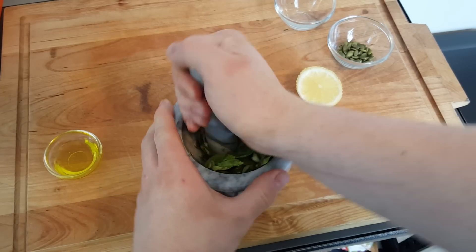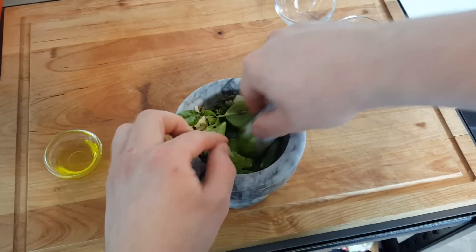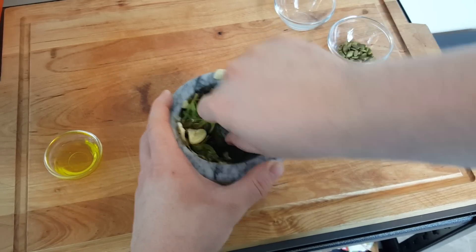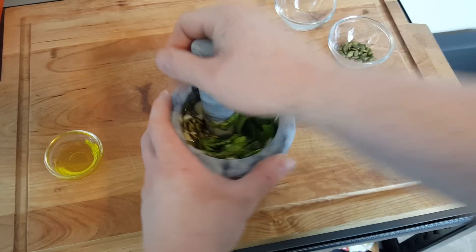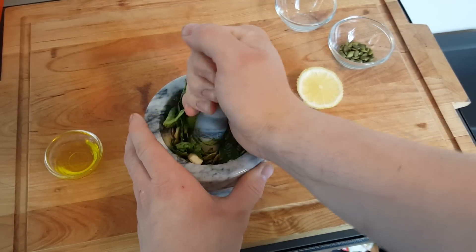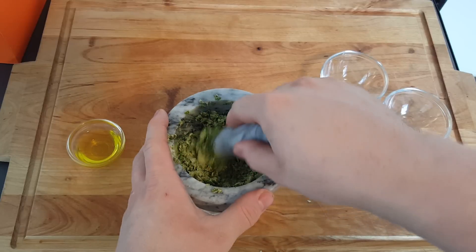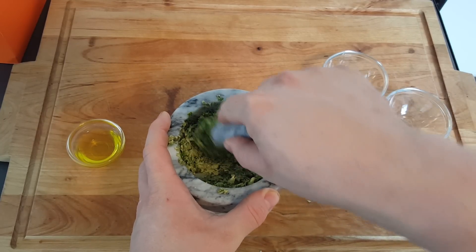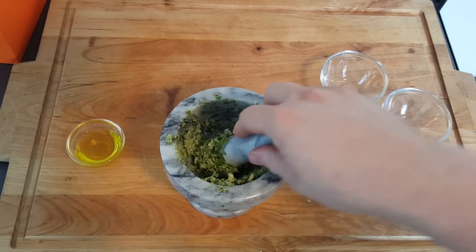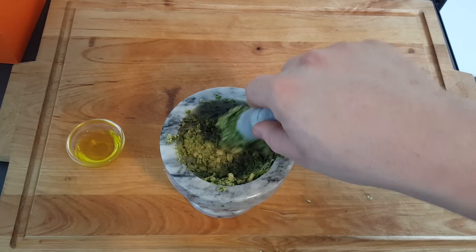Try not to be too loud since this is supposed to be an ASMR video. And boom — with the power of cameras and magic, you end up with a paste. Mine is a little bit chunky, as you can see, but that's what I want in this recipe. I don't want it super smooth. If you want it really smooth, you just keep going.